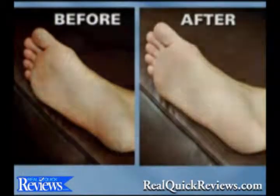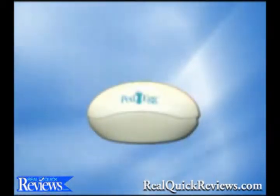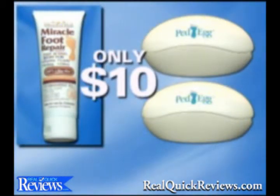If you're not convinced the Ped Egg is the best pedicure product you can buy, simply return it for a full refund. This offer is not available in stores. Take advantage of this incredible TV offer — you get the Ped Egg plus a second Ped Egg and a tube of Miracle Foot Repair, a $30 value, all for only $10. Don't wait, call now.